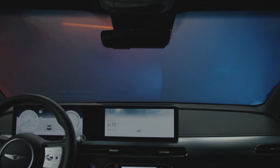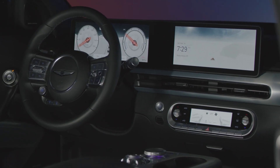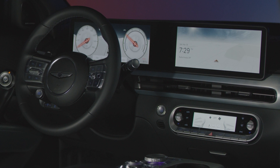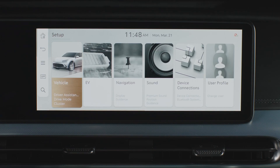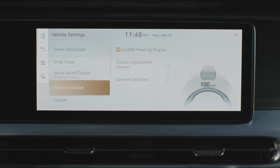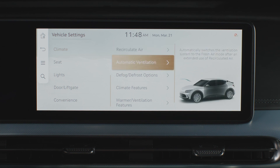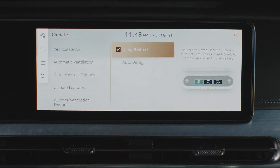The automatic defogging system in your Genesis GV60 helps reduce condensation and fog that may cover the windshield. The system is designed to sense when there is moisture present on the interior of the windshield and automatically turn on the defogging system. The auto defogging system can be turned on and off on the infotainment system screen. Select setup, vehicle, climate, defog, defrost options, and auto defog.